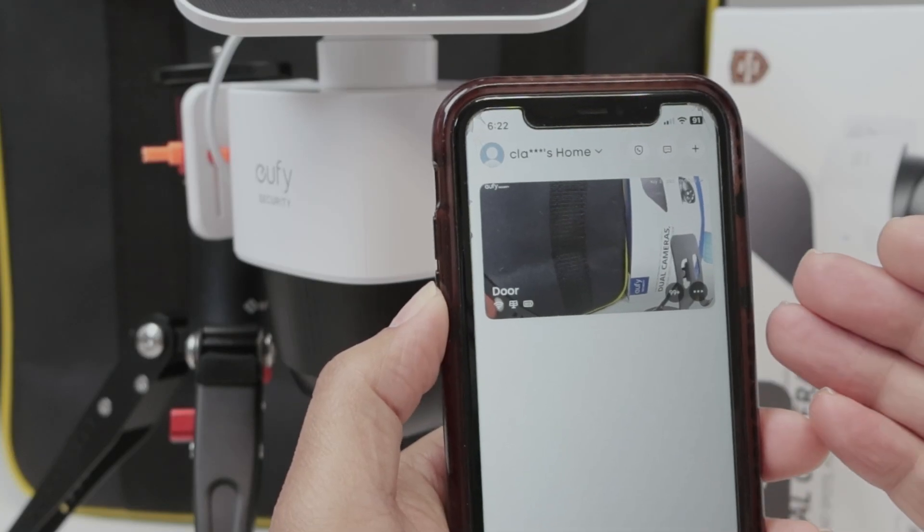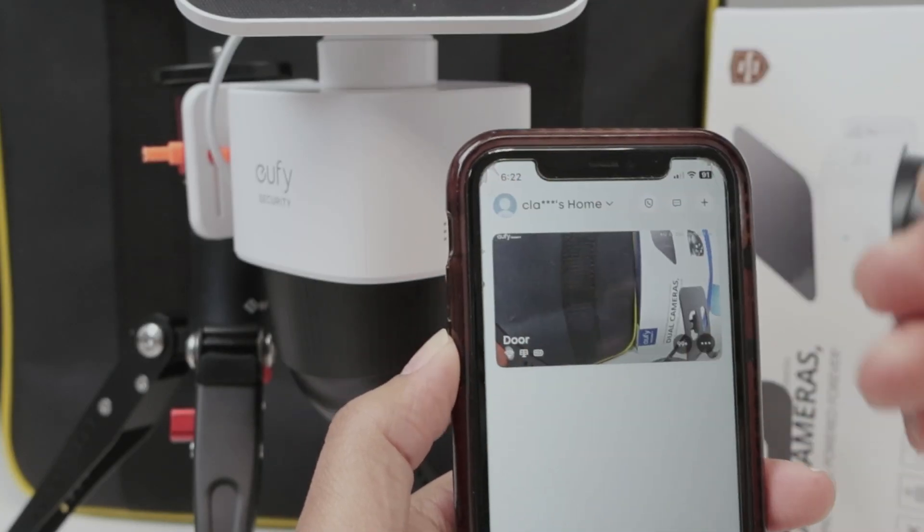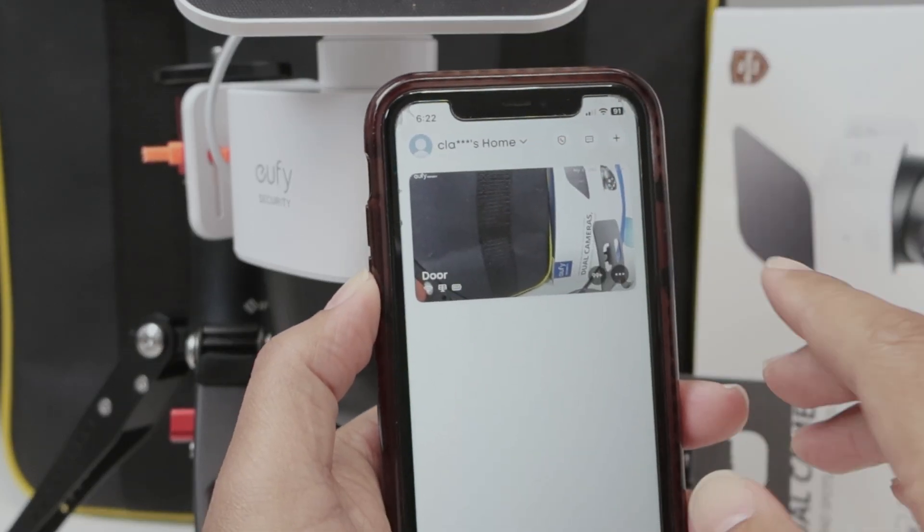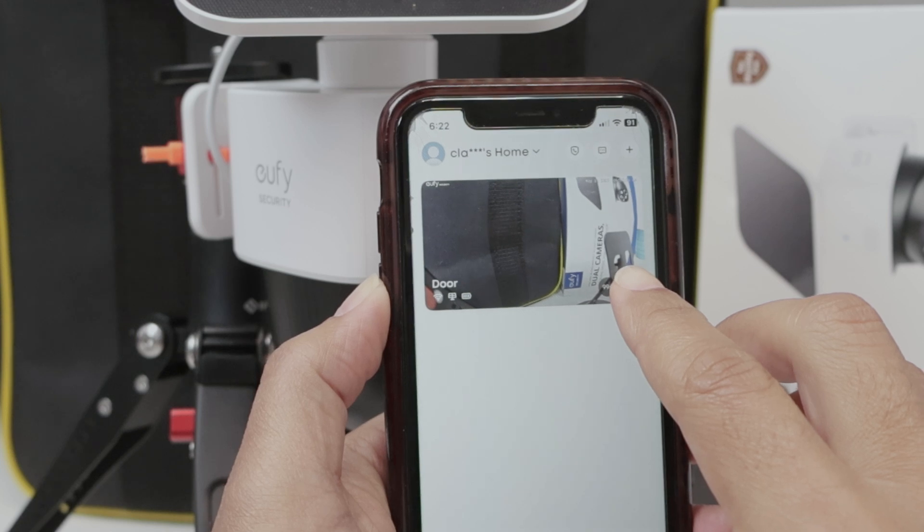Hey guys, let's see how to enable notification on a Eufy camera. I have here a SoloCam S340, but it works with any Eufy camera. Just come here to the settings and hit the three dots.